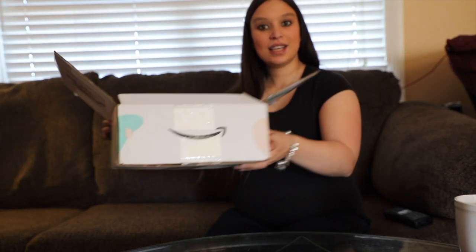To get this one you must set up your registry and then you or somebody else must purchase at least $10 worth of items off of the registry, and then you will qualify to add the free box to your cart and order it to your home. So let's open it up and check out what's inside.